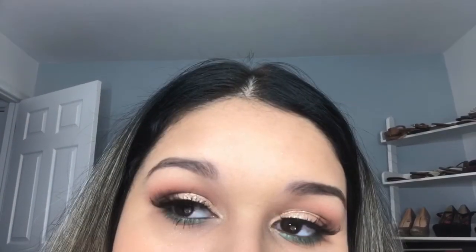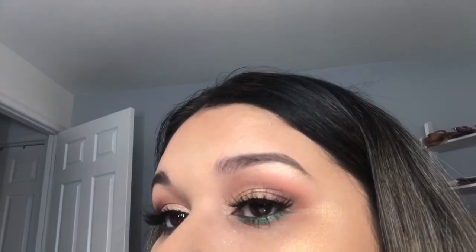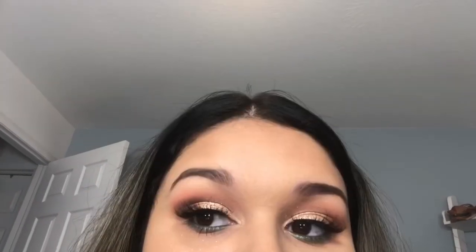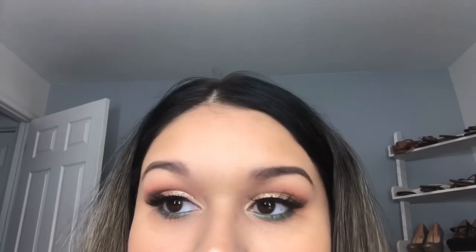Alright guys, this completes the eye look for today's video using the Kylie Cosmetics Under the Sea palette. I'm happy I filmed again — I was in a little funk but it feels good to get back to filming. It's more of a de-stressor for me, so I'll be trying to upload a couple times a week. Thank you for being patient — please don't forget to like, comment, subscribe, and share. Let me know what you think about this look and I'll see you in my next video.